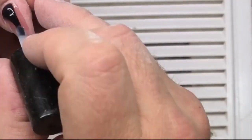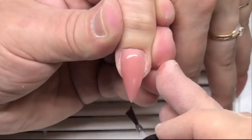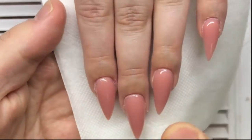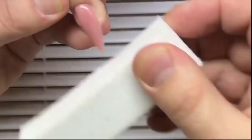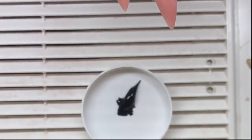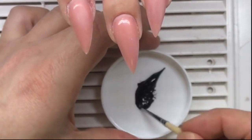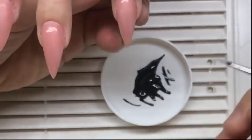Now we should apply the first coat of top gel and cure it in a LED lamp for one minute. This will help us create the perfect nail design because this coat creates a smooth surface. We just need to use a buffer to make it matte.